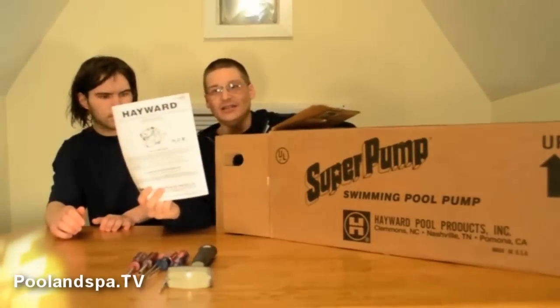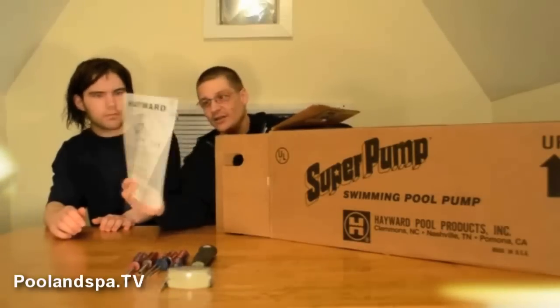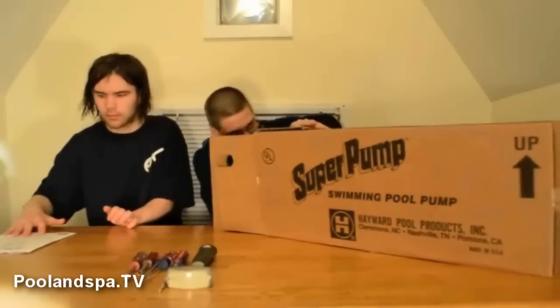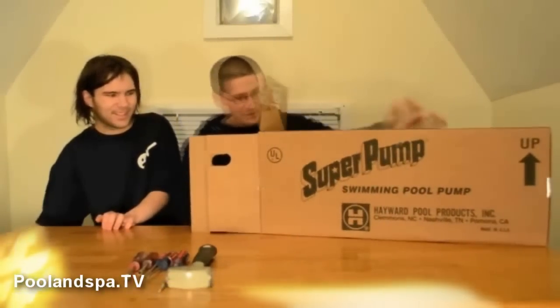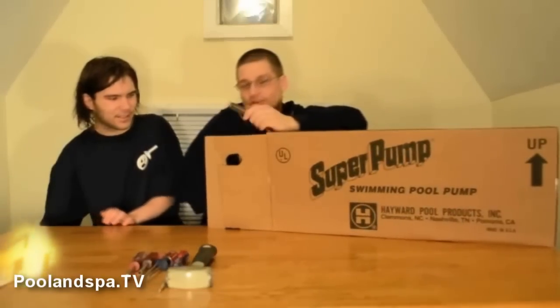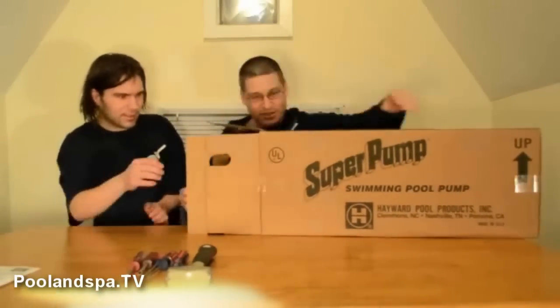Once again, you've got the handy-dandy instruction guide, just like this. So Robert will place that on the table. You want to make sure nobody interrupts you while you're unboxing it either, because things can happen. Robert, why don't we pull this out? Pull this out of the box, Robert.